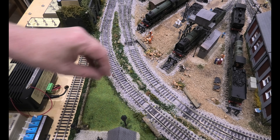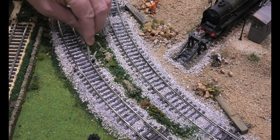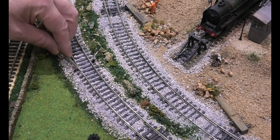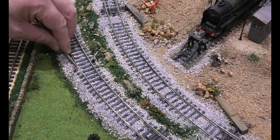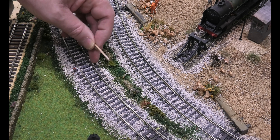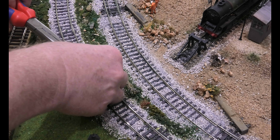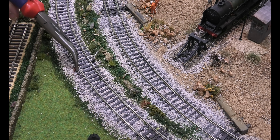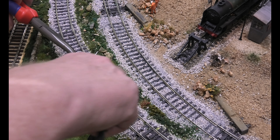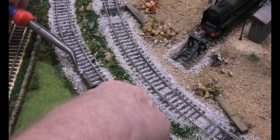Before you connect the wires, file the outside of the track — track cleaner isn't enough to get all the dirt and rust off. I've already done it but I'm showing you so it's nice and shiny. Then you put flux on the outside of the track. You can put the wire close to the track and manoeuvre solder into position — I've done that before.